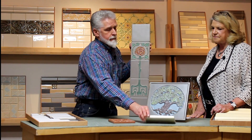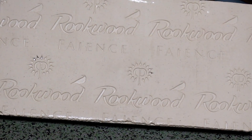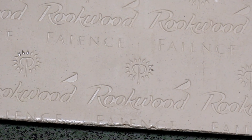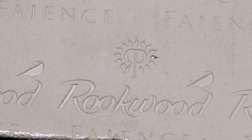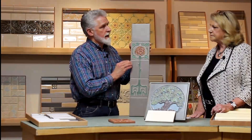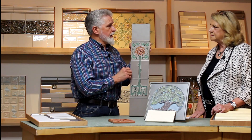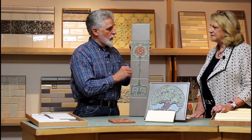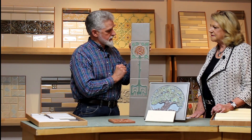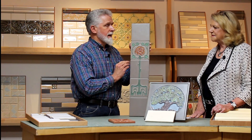Today, we have an obvious signature backing on Rookwood tile that denotes the old from the new. But back in the day, there was a reverse R and a P on the back, so you really have to take it apart. A lot of great pottery companies that were in existence back in the day did wonderful work. Rookwood has a legacy all of its own that tends to stand above, and we hope you find one in your home.